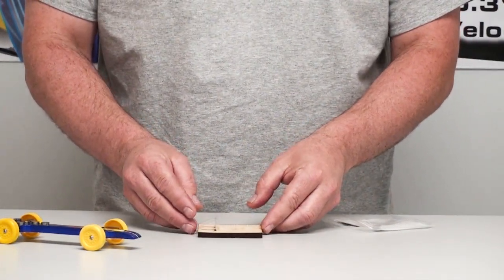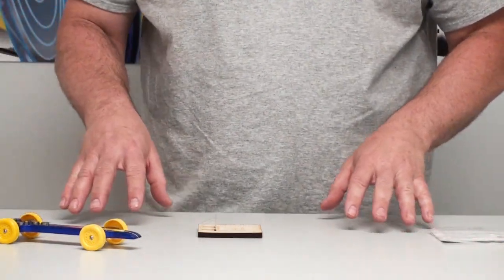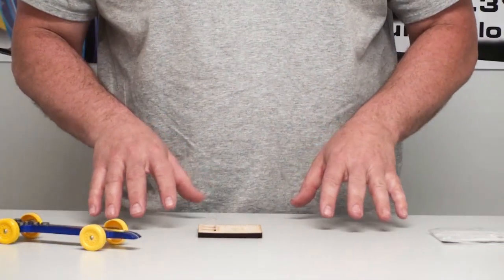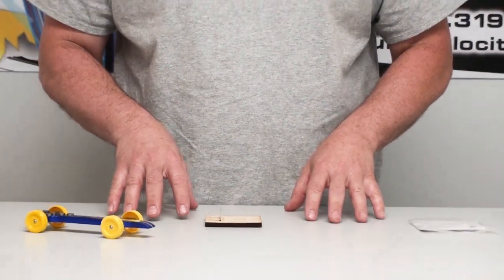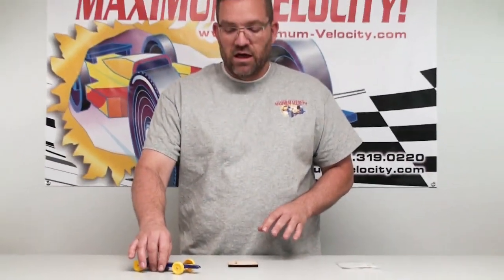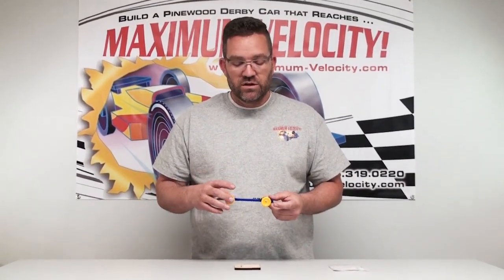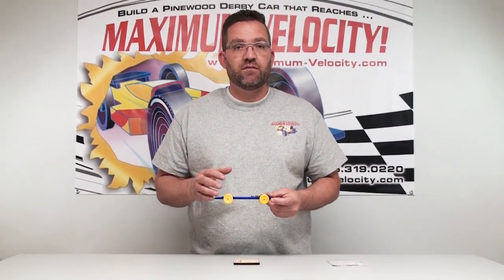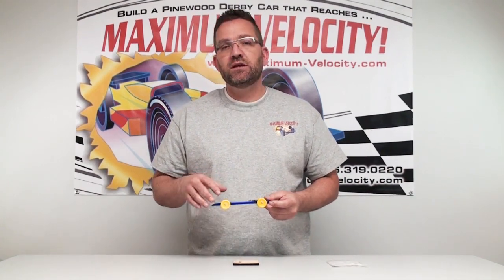A couple of pointers on when you're doing this and how to do it correctly: when you measure the car, you're going to want to make sure that the car is fully assembled — that it's got the wheels, the axles, and all the weight installed in it. If you don't have the front wheels on or the wheels on, it's going to throw off the measurement and the balance. So make sure the car is completely assembled.